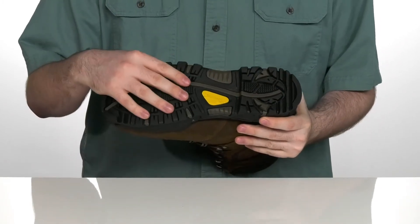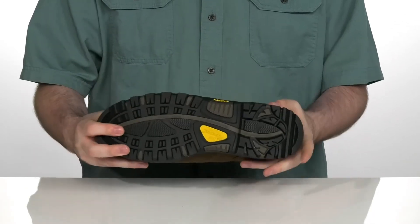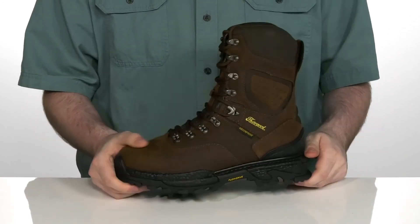Underneath it has a rubber outsole that's non-marking, slip and oil resistant, with a lug pattern that's gonna grip fantastic, especially outdoors, with a small heel there in the back to give you a boost in height.